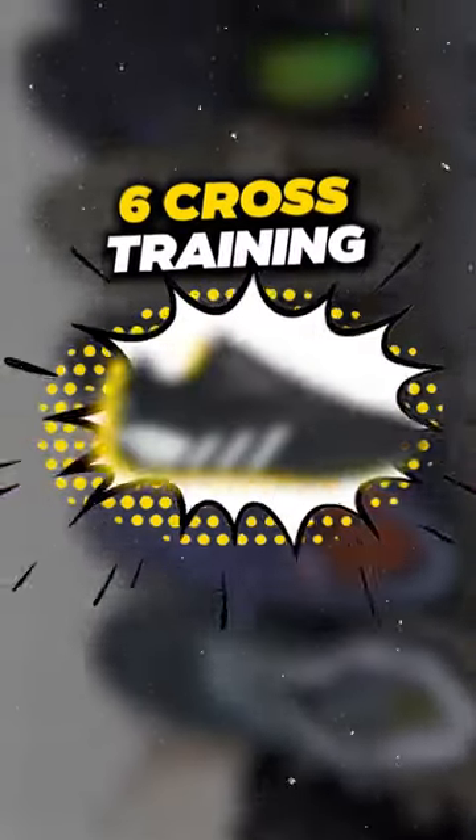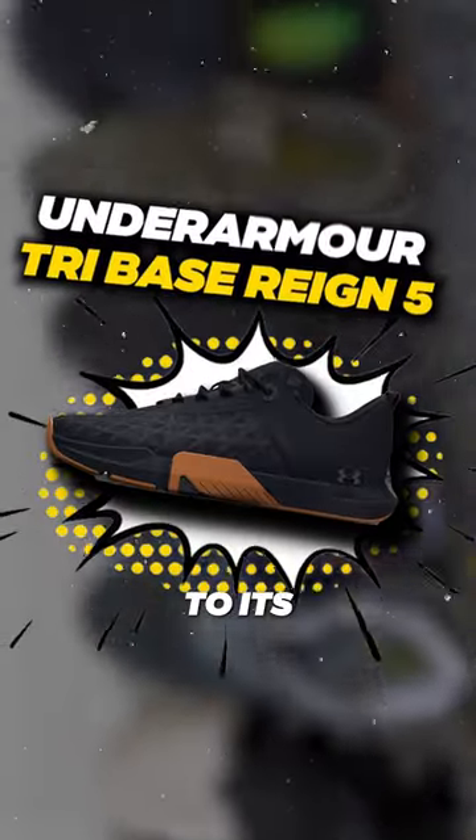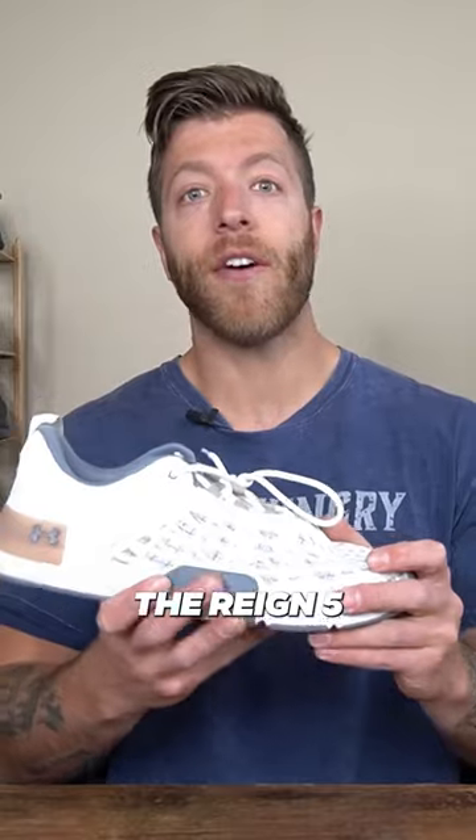Today I'm going to be covering six cross-training shoes that can be decent picks for wider feet. My first pick is going to be the Under Armour Tri-Base Rain 5. Compared to its four predecessors, the Rain 5 I think has the widest feeling fit to it.